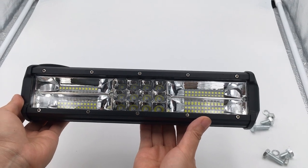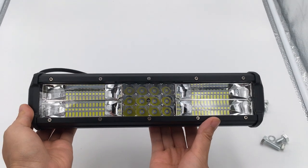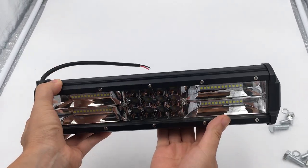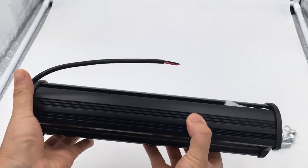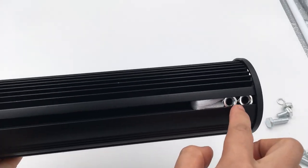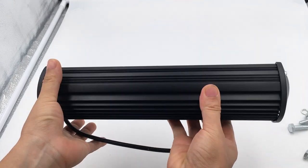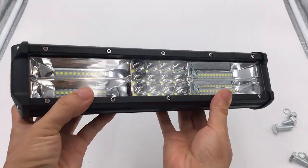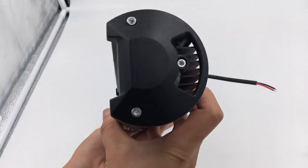This is the Megan Moto motorcycle LED spotlight. Here I will show you about it. This is the front, and here's the brake — there are two nuts on it. And here's the left and the right.